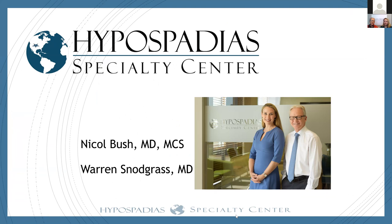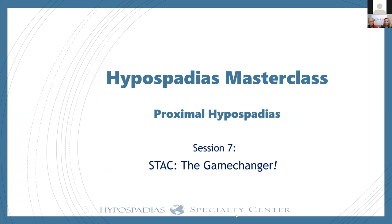Dr. Bush and Dr. Snodgrass here, sitting in our hypospadias specialty center in Dallas. Our title is 'The Game Changer' because stack repair is that — it certainly has been for us. It has been for others who heard us and started doing it, and we think it will be for you too.